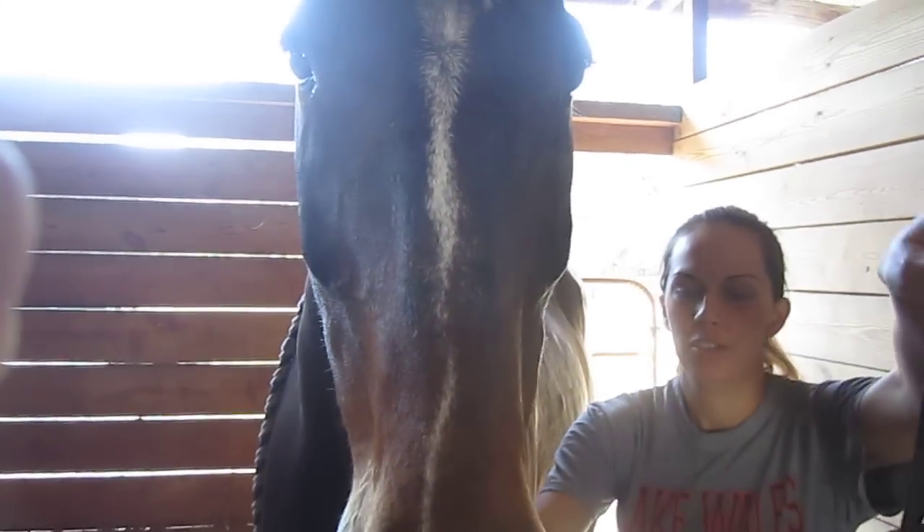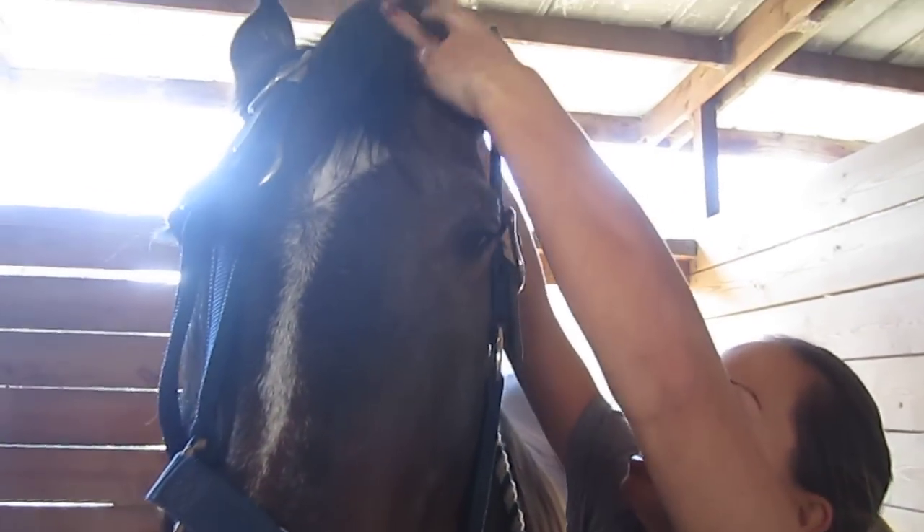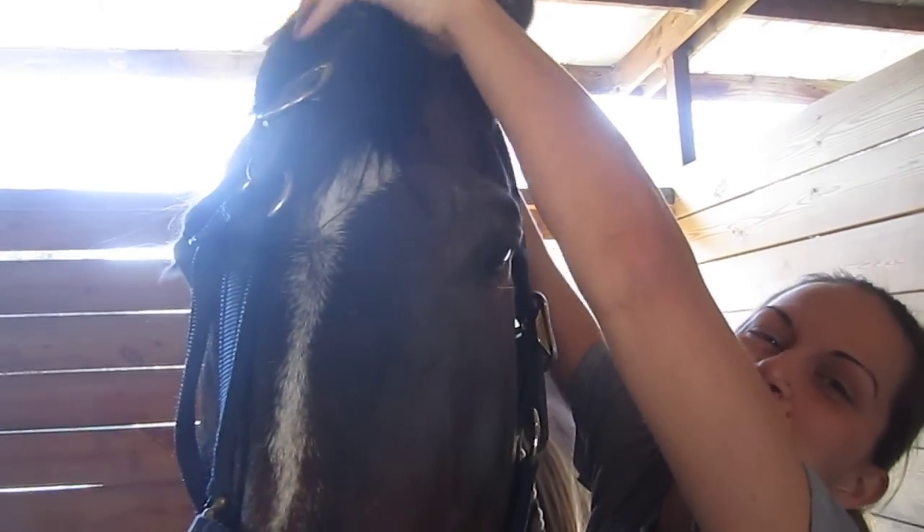Then you want to slip it over the nose and then slip it over the ears, which is a little difficult because they're so tall.